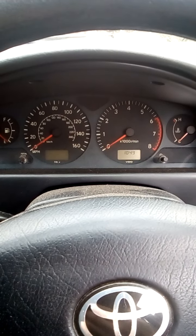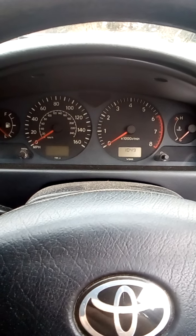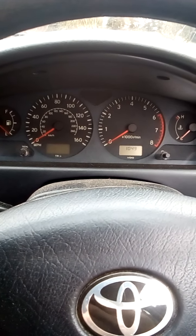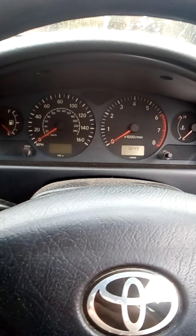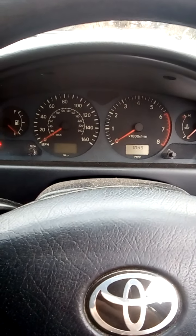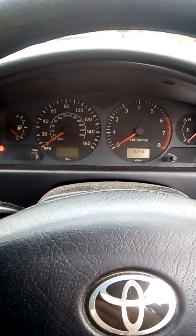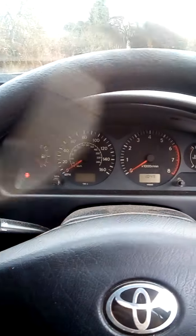This car is 20 years old now. The symptoms were: it was revving to 4,000 rpm and then it would just go berserk — it would cut, miss, and jump. It was wet weather and it was misfiring and going bonkers after 4,000 rpm.